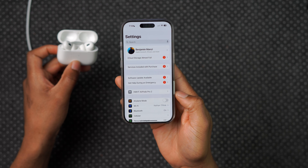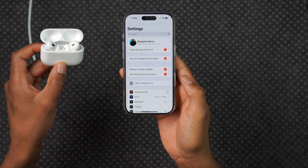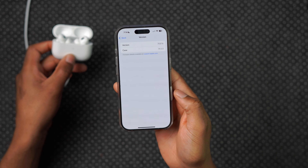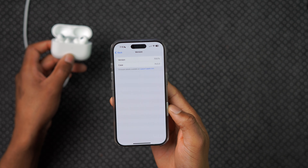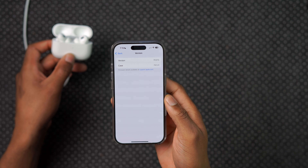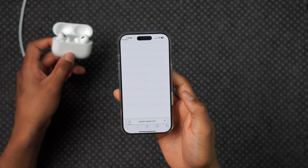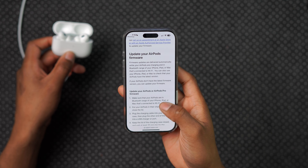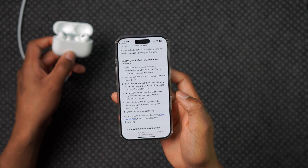Step six: check the firmware version again. Go into Settings — if your AirPods are connected, they'll appear there. Click the menu and scroll down to see the version. Currently the version shown is 7E67B with case version 74.5.0. There's also a link for firmware details in the support page, which shows the same six step-by-step instructions we've just covered.